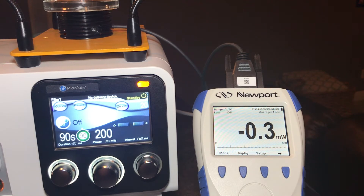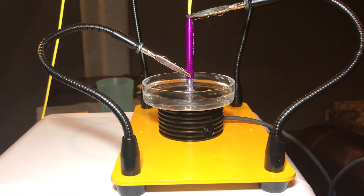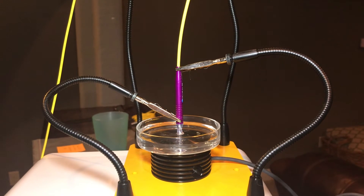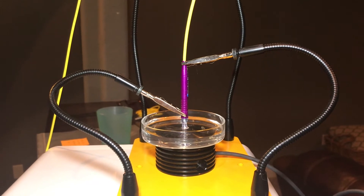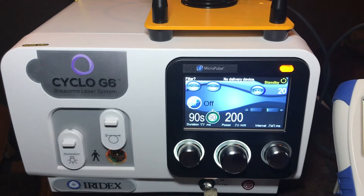Today I'm going to walk you through how to measure the power output on the Cyclo G6 laser platform. We've got our power meter here made by Newport. We have a sensor that's plugged into the power meter to actually register the output from the fiber. I have a rig set up here which is holding a special test fiber which looks like an MP3 Pro, but will be used in continuous wave mode, and we have a Cyclo G6 laser platform.